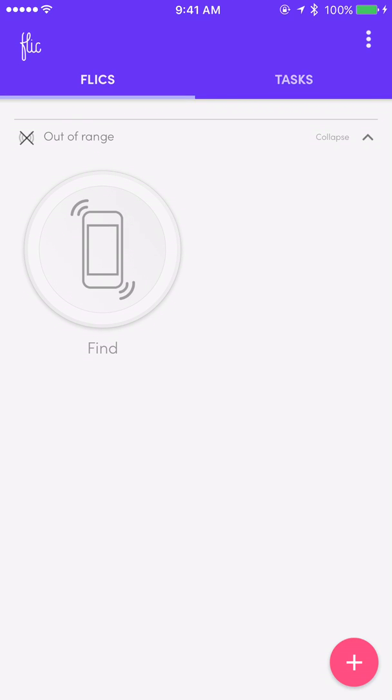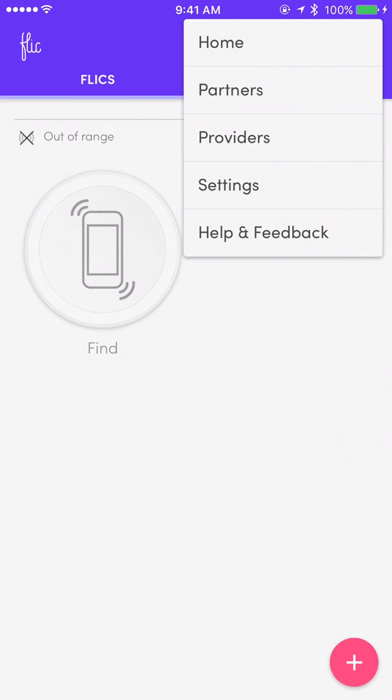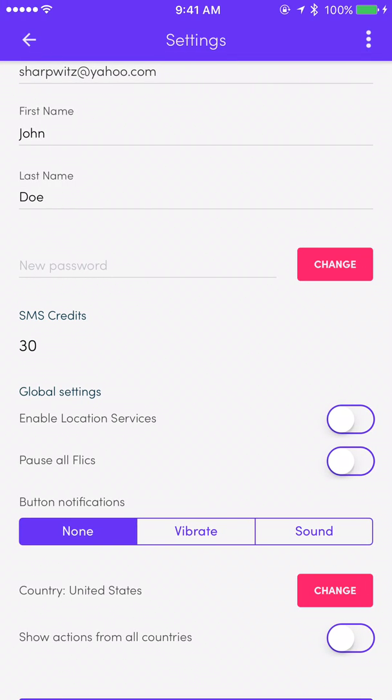Make sure that Bluetooth is on before you go on to this next step. On the upper right-hand side you'll see three vertical dots — tap on that. Tap on Settings. Look for the text that says 'Pause All Flicks'. You want to make sure that is set to the off position so that the app can recognize all buttons. We do not want to pause all flicks, so make sure that Pause All Flicks is off. In this case it is.